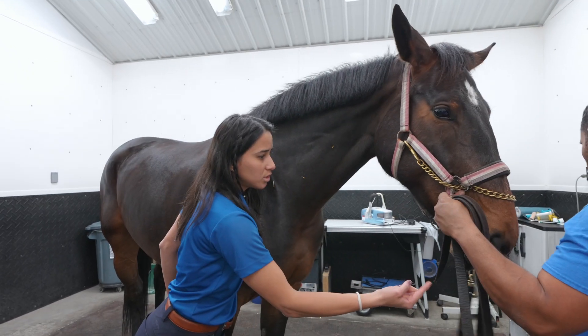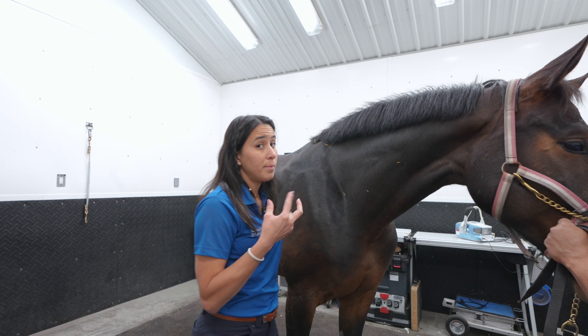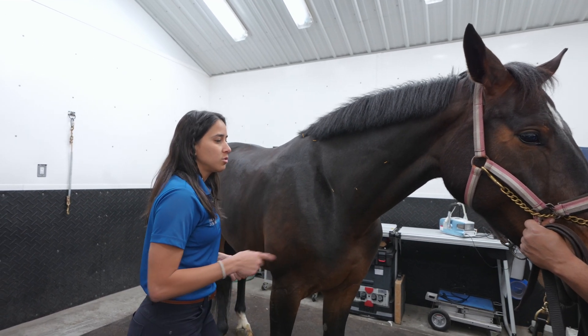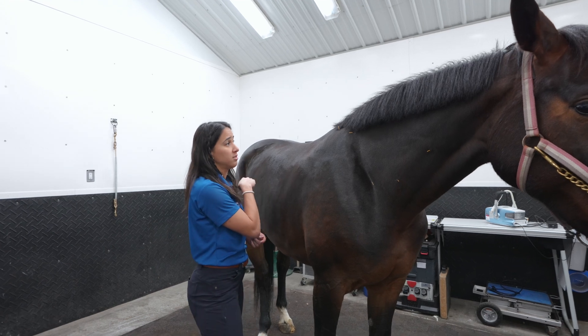You can see she is moving her lips. That means she is calming down and she is feeling it. That's a good indicator that the acupuncture is working.